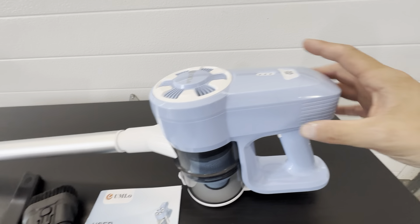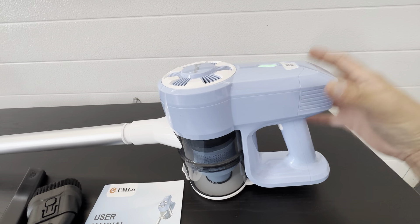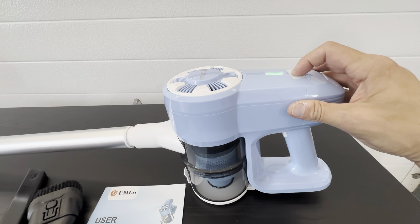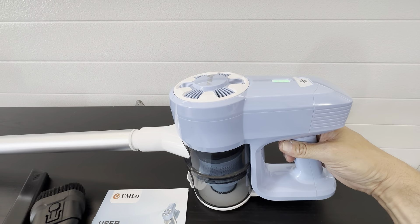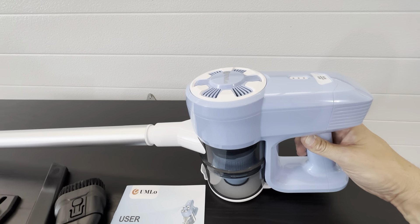You see here, like when you turn it on, it's just not too loud. And then it shows you the battery on the top here. So it's just a really nice vacuum.